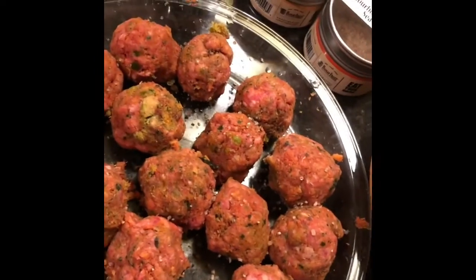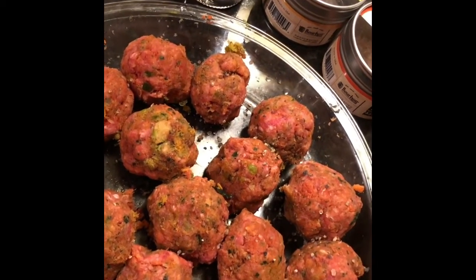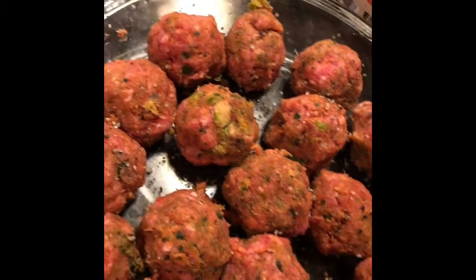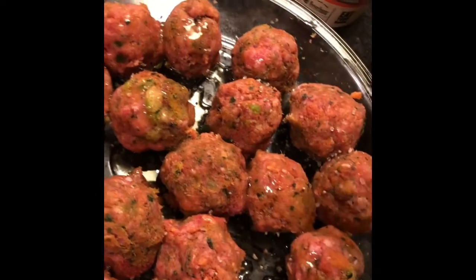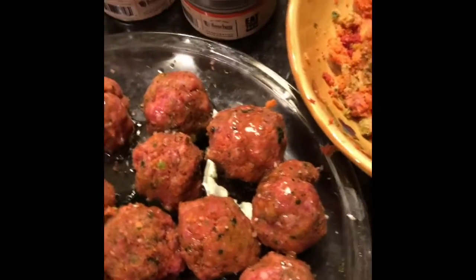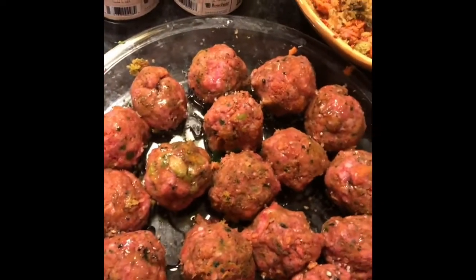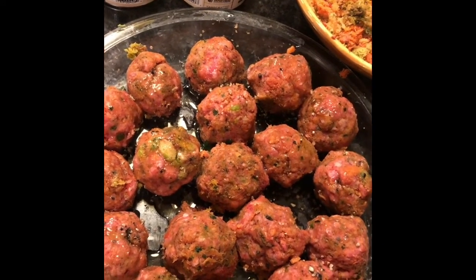On to the meatballs. If you've got carnivores in your life and you're trying to juice and it's hard, maybe just pick up some traditional oil, a dipping sauce, whatever flavor you like. All I've done is simply added the pulp from our juicing experience. I'm going to put these guys in the oven — I can promise you they will be a big hit. Waste not, want not. Take care of yourself.